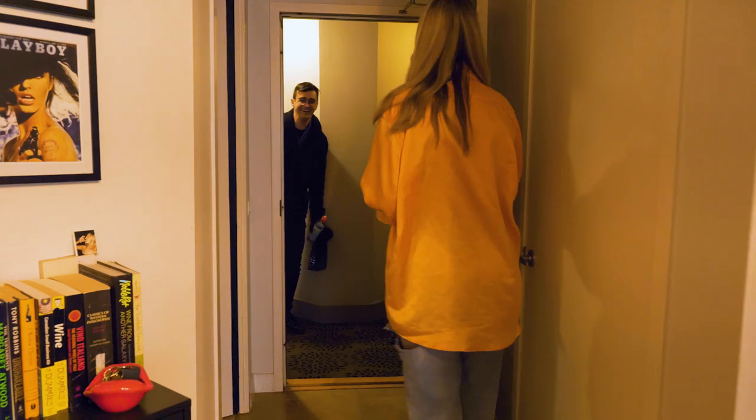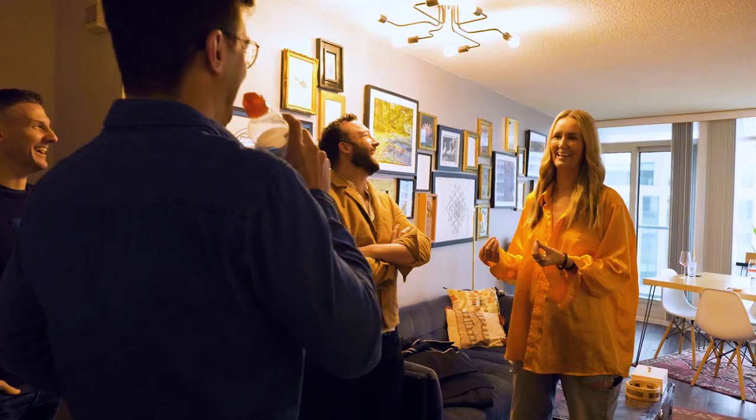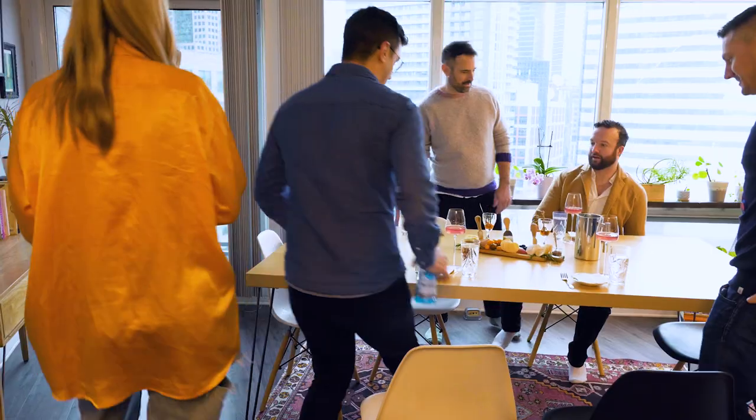Guests arrive. Welcome everyone — hello, nice to meet you! Today is real.